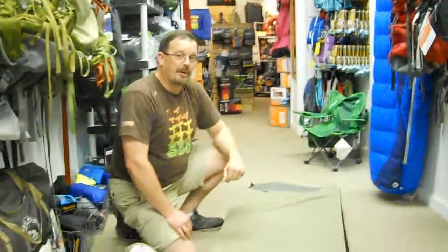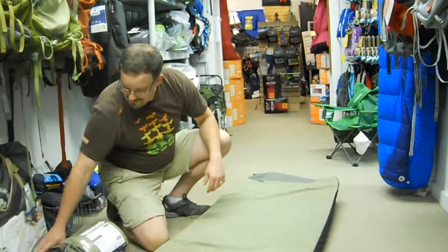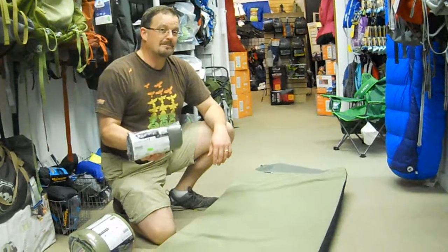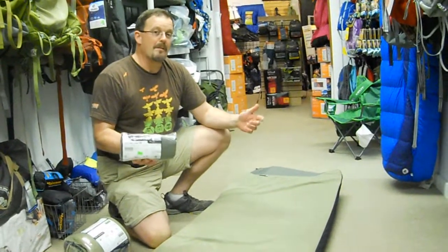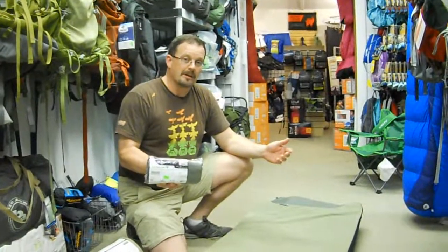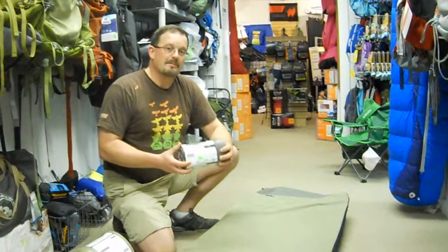I almost prefer sleeping on this sometimes over my own bed — it has a nice microfiber plush top and is extremely comfortable. Finally, perhaps the most attractive part about the Astro Air and its modular system is that it's only $99. Dollars per ounce, this has got to be one of the best buys in the sleeping pad market. It may not be the lightest pad out there, but dollar for dollar it's going to be one of your best buys.